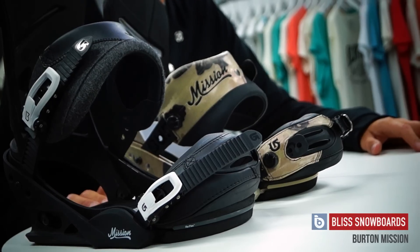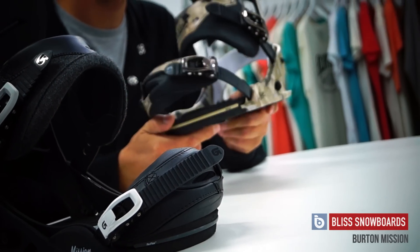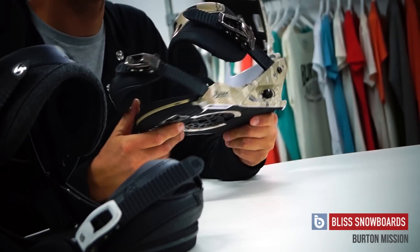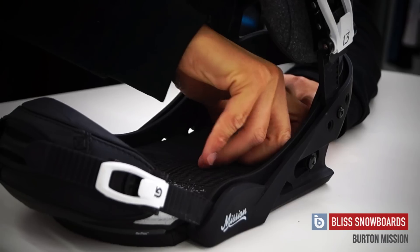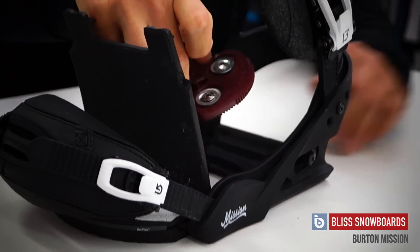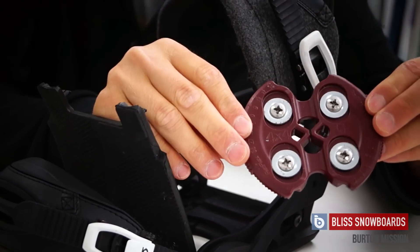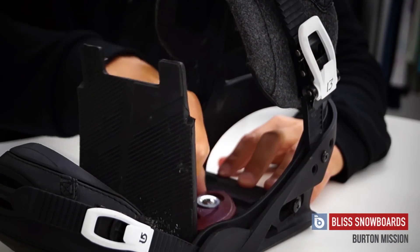We're here at Burton UK headquarters looking at our range of bindings for this season. This is the 2014-2015 Burton Mission. This is the Reflex model, which means it comes with the Reflex base plate, so it fits onto all your standard mounting systems. The Reflex base plate offers 70% flex, so you get lots of feel through your bindings and can feel the flex of your board.